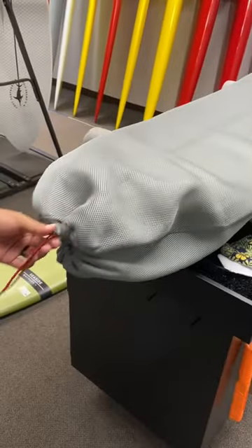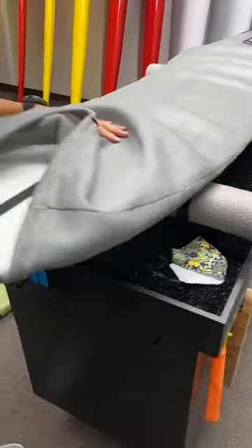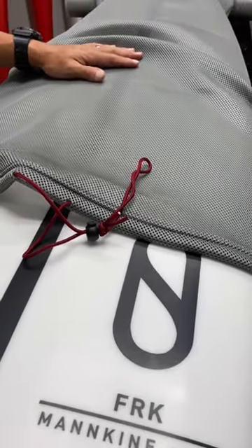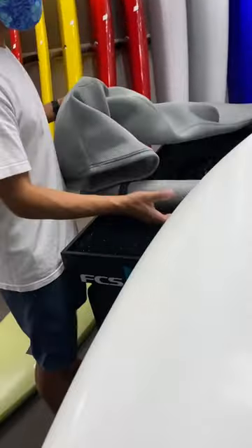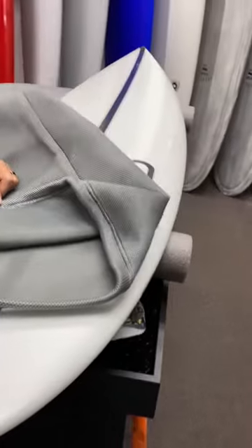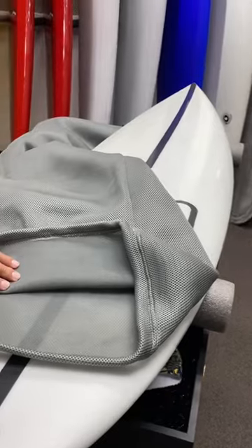Hire is taking out the board right now. The board dimensions on this are a 5'11, 18 and 3/4 by 2 and 9/16. There's the inside of it right here. Hire doesn't dry his board — he just throws it in. He even throws his wetsuit on top of the board bag, and when he gets home it just dries and doesn't stink up.